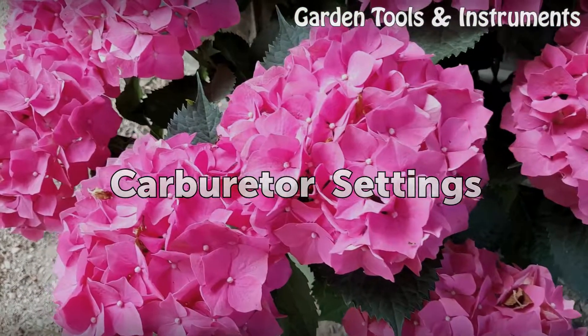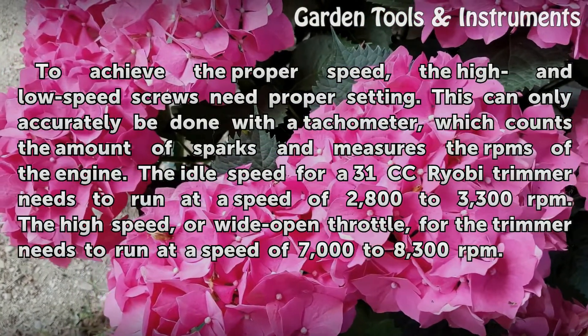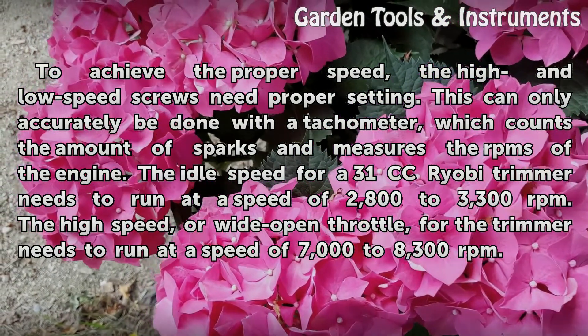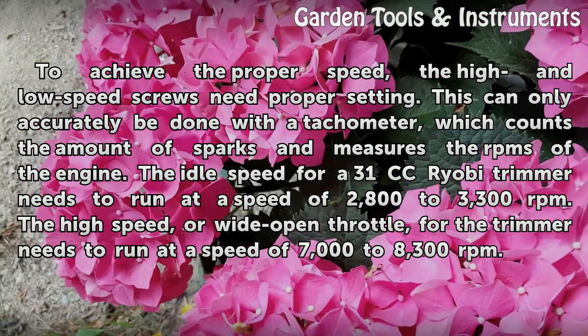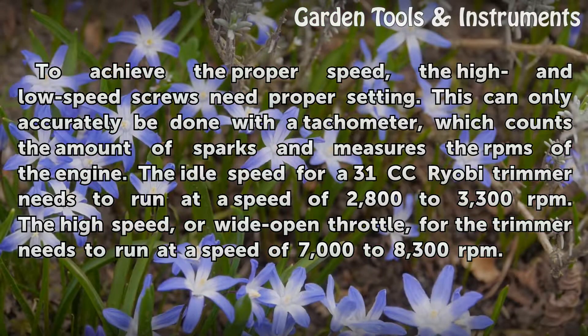Carburetor settings. To achieve the proper speed, the high and low speed screws need proper setting. This can only accurately be done with a tachometer, which counts the amount of sparks and measures the RPMs of the engine. The idle speed for a 31cc Ryobi trimmer needs to run at 2800 to 3300 revolutions per minute. The high speed, or wide open throttle, needs to run at 7000 to 8300 revolutions per minute.